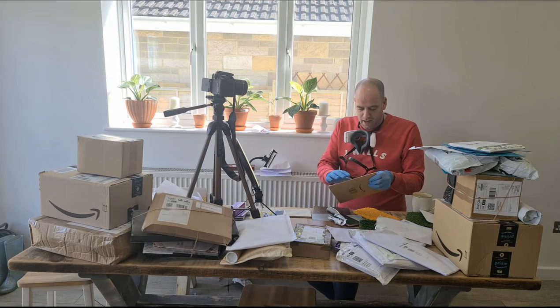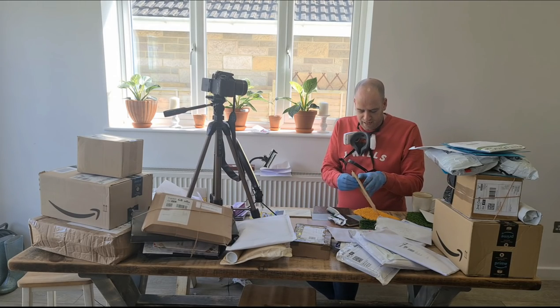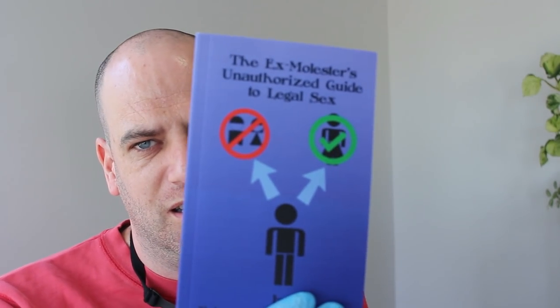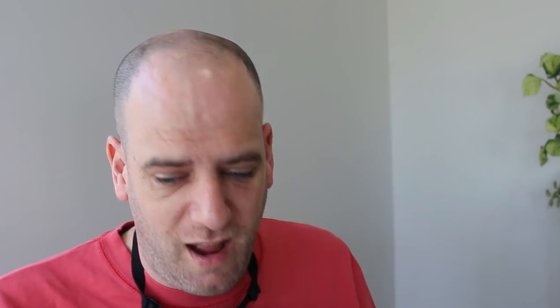This is a book - 'The Ex-Molester's Unauthorised Guide to Legal Sex.' I am not a sex pest. I am not a molester. I do not need this book.